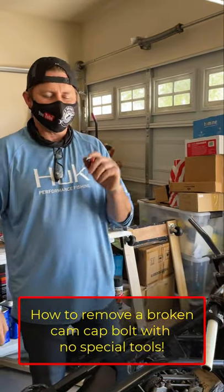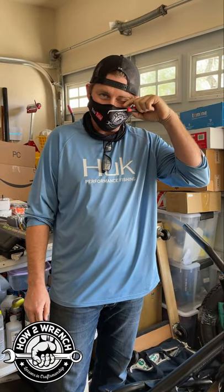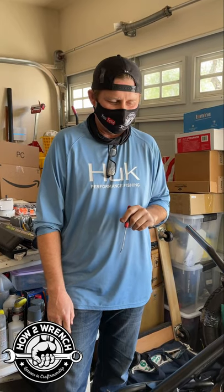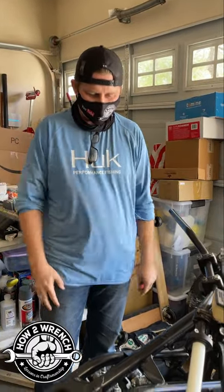Hey friends, Shane from HowToWrench.com. I'm in Vegas and happened to see one of our HowToWrench fans and customers here, Jeff. I've appreciated working with you over the last year and I thought how cool would it be to come see your project in person. Tell us a little bit about it.